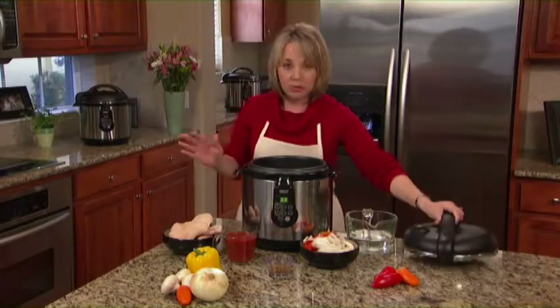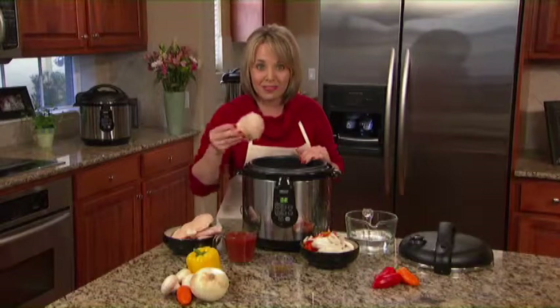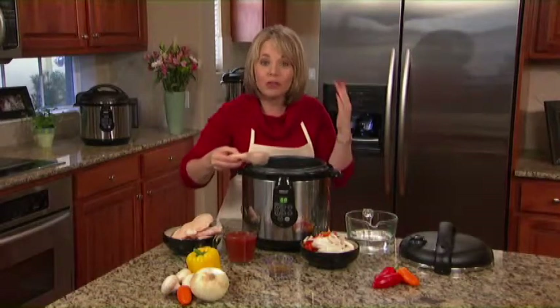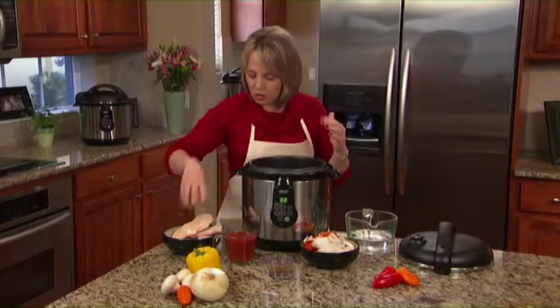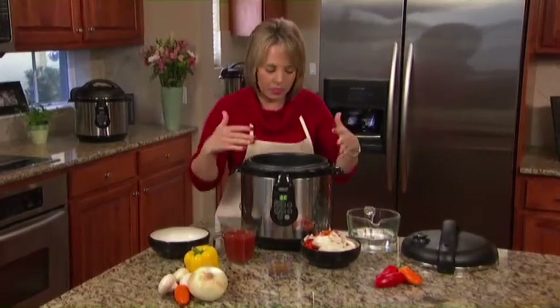All you do is go to the freezer. You don't even have to defrost the chicken. I'm going to use four frozen chicken breasts — four people in my family. If you want leftovers, add a few extras.